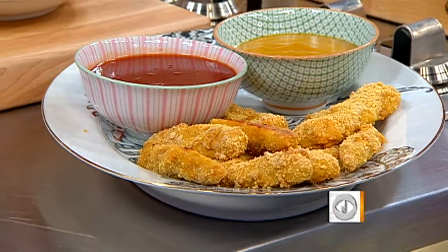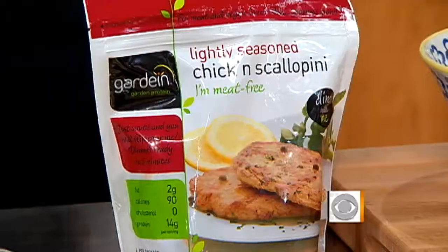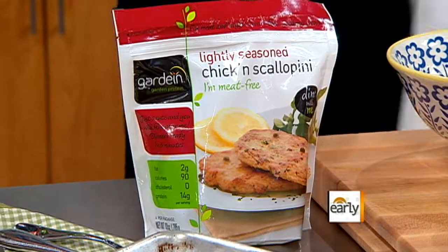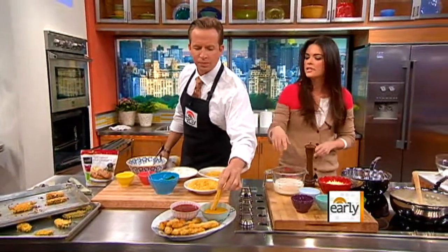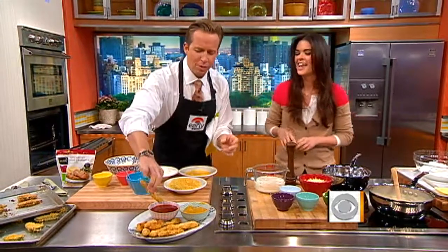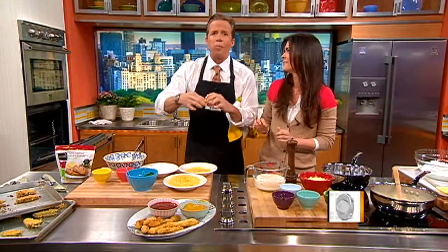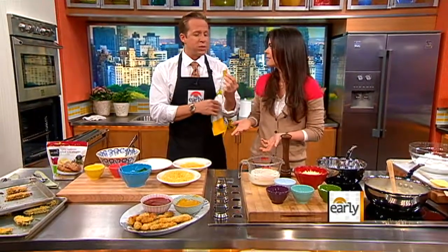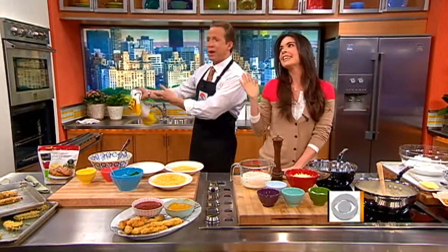For these chicken fingers, I actually used Gardein. This is a product that's meat-free and it's really low calorie but high protein, and it actually has the texture more like a chicken nugget. The kids will never know the difference. Honey mustard or barbecue sauce — they're so yummy. You put honey mustard on one side and barbecue sauce on the other, that way you're not double dipping. Now would you know that that's not chicken? It's not chicken.